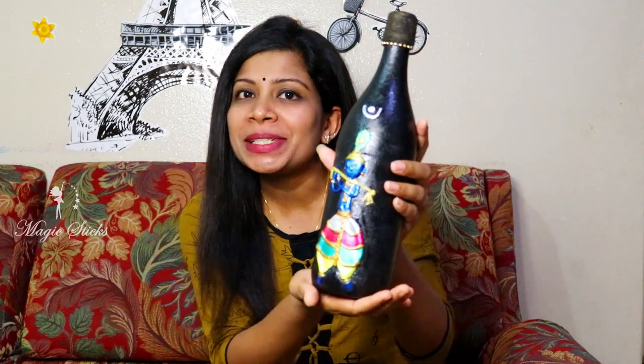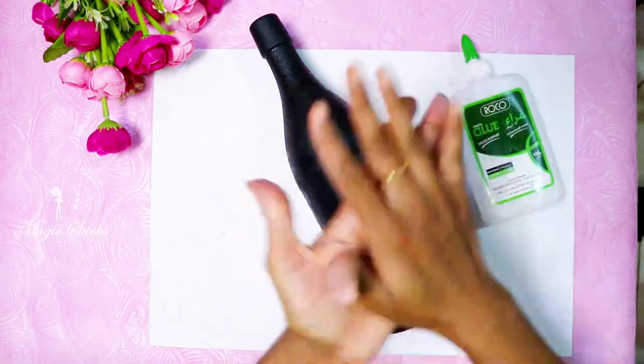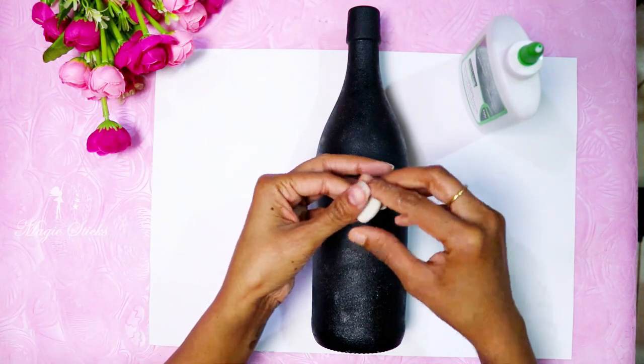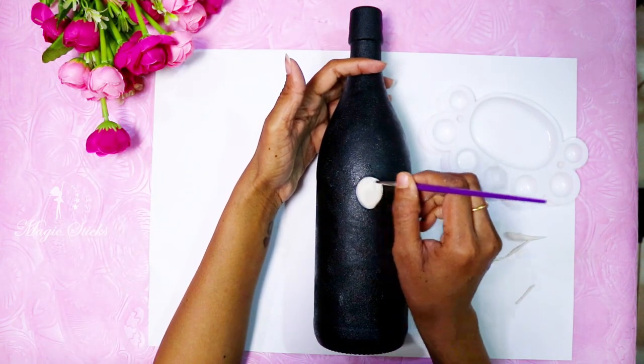I'm going to show you a black shade with clay and Krishna. I put it in a black shade base coat. I'm going to show you the paper color art — you color the shape. I put white glue in the bottle. That's the paper color.